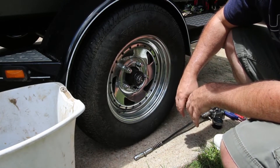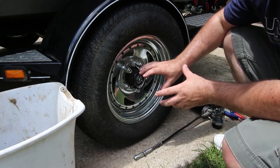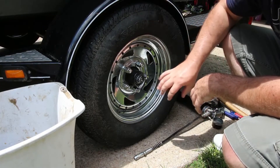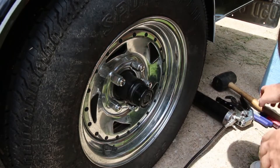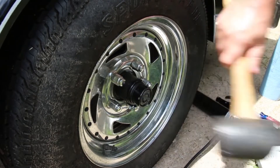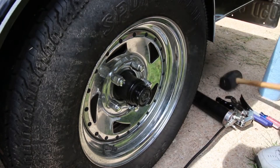Now that we have this all packed up, I'm going to put the cap back on and jack the trailer up to make sure the tire isn't wobbling. When you're putting these caps back on, you can't just push them on with your hand — they're meant to be on there tight. Give it a couple of taps with the rubber mallet, because using metal will deform it and you'll have trouble getting it off next time.